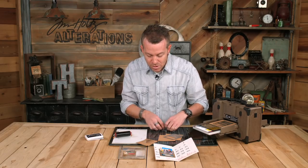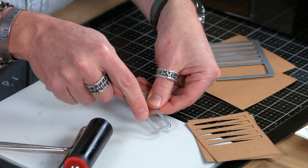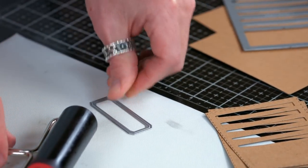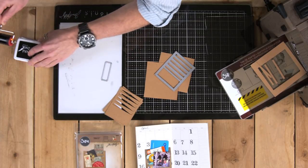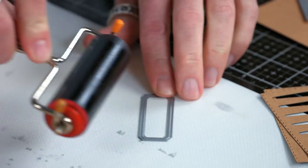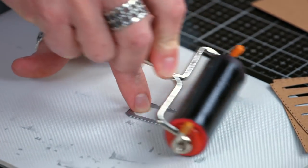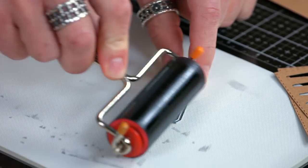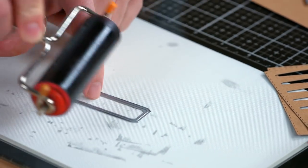Let's do another one. We're going to do the coordinating label just to show you that anything that has that detail line — not only the cut line but that crease line — you can use ink on. I'm going to go ahead and add a little bit more ink, just quickly ink up that brayer, roll this on the top, and go around pretty easy. I'm working on a nonstick surface, so you can see that the brayer kind of skips off the edge — just make sure you're doing that and not brayering directly onto your project.